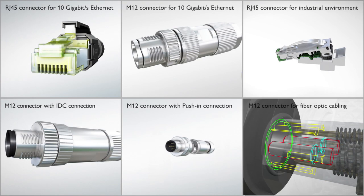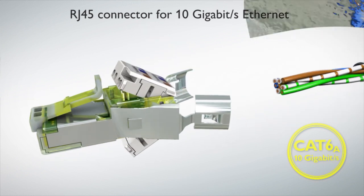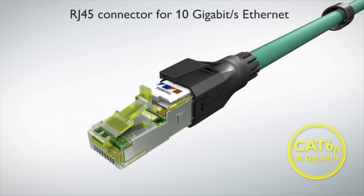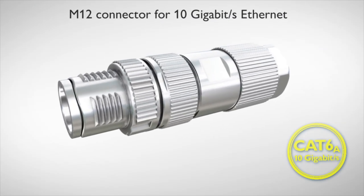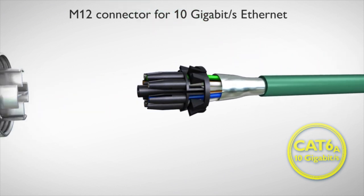Data Connector from Phoenix Contact. Realize up to 10 gigabit per second Ethernet cables quickly and conveniently with the IDC displacement connection. M12 connectors with a pierce connection are ideally suited to your rapid data transfer on the field level.